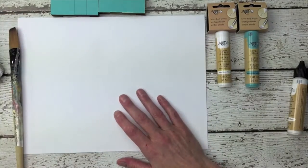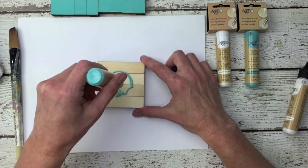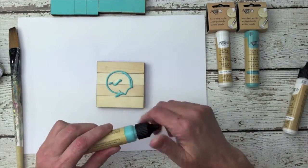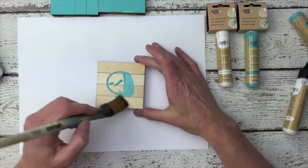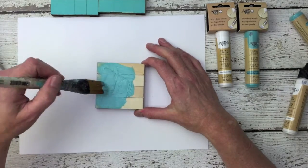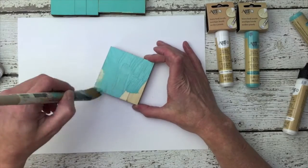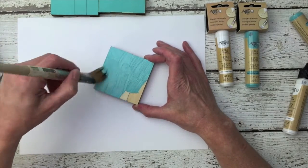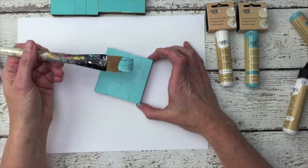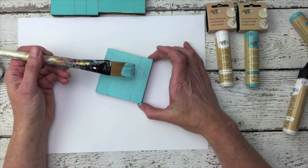To use Ultra Chalk Paint, apply a small amount of paint to your project with the nozzle and spread the paint around. When you're done, you just take your brush over to the sink and wash up with soap and water.